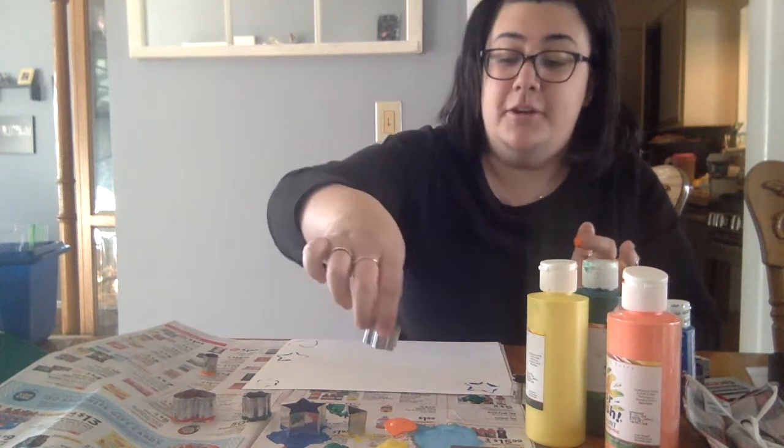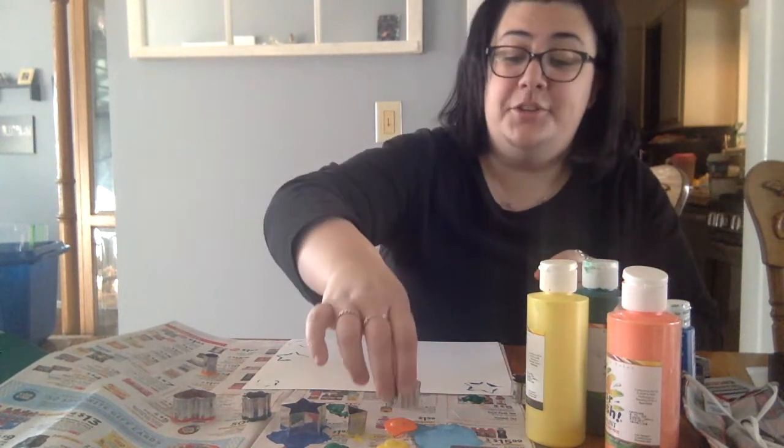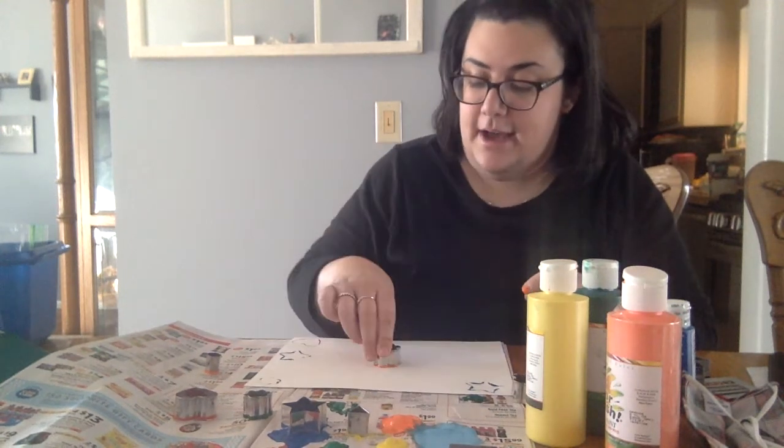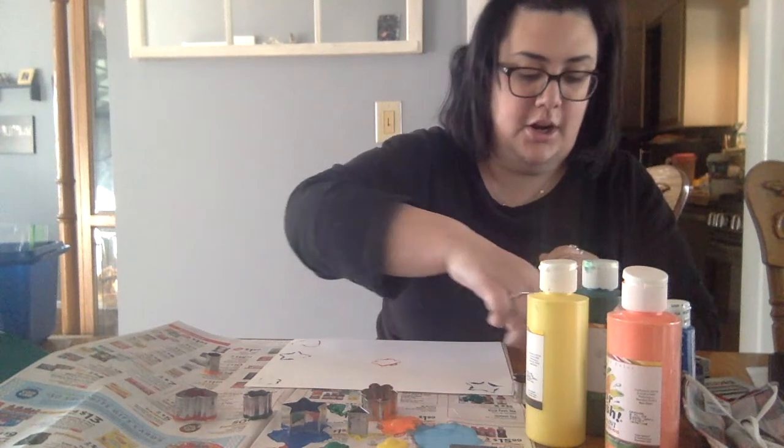As long as it's okay with your grown-up that you're using their cookie cutters, feel free to get as creative as you like. So I have some orange paint here and I'd like to see how this flower comes out. Just like so friends. Oh that looks awesome.